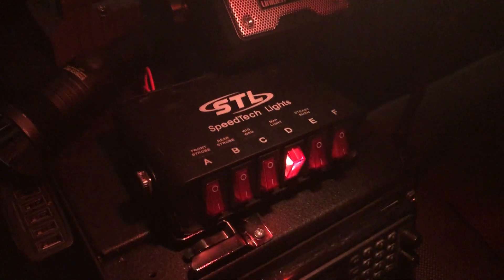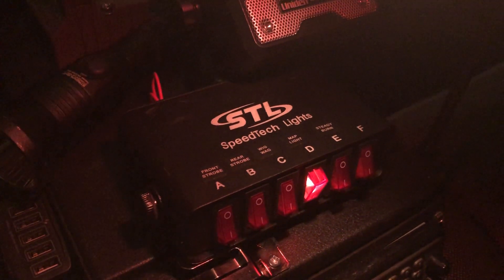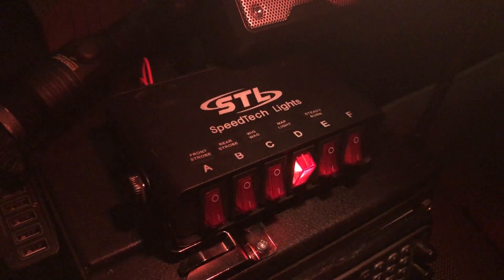I'm showing you some lights here real quick. We're going to show you the Speedtec Z3s. We have them mounted on our mirrors, on our push bumper, and in the rear window.